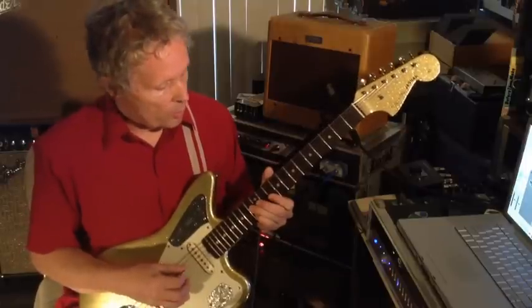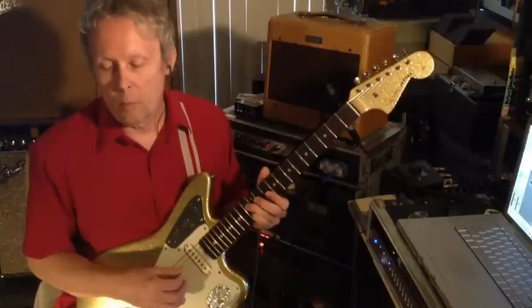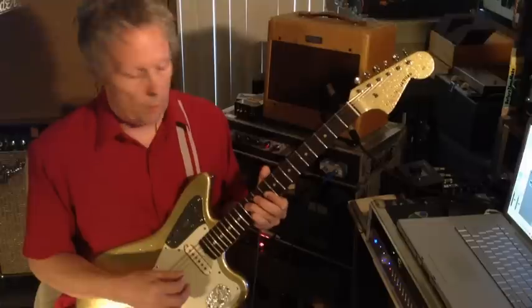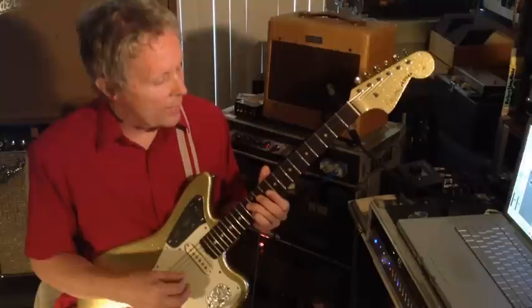So the moves are at the 13th fret on the D and the B string. Then bar across the 10th fret on the G, B, and E strings, and chime the G and E strings.